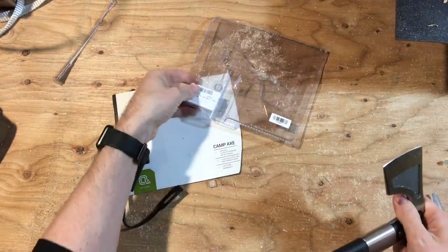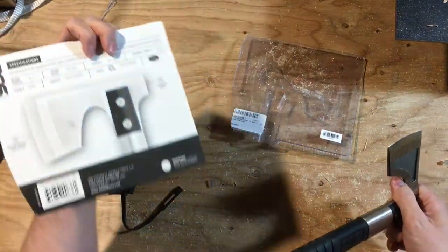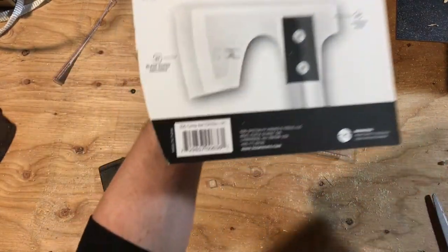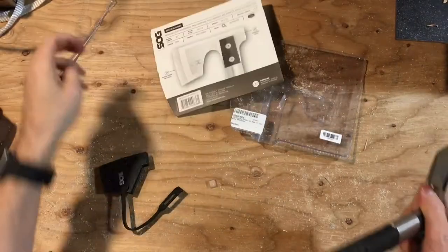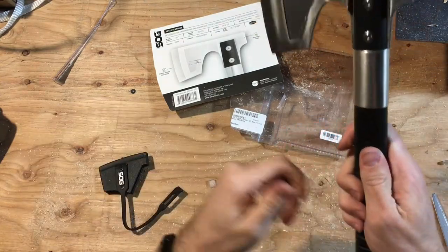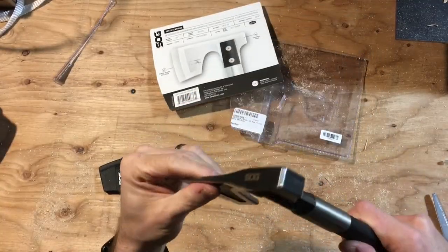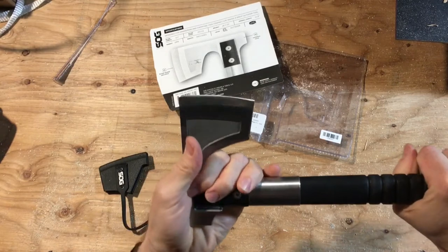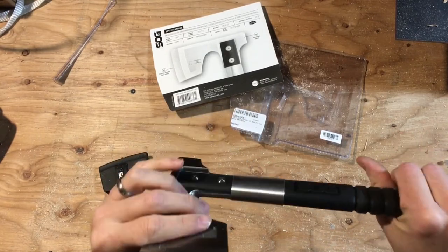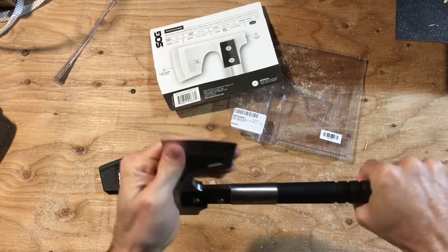A lot of people are going to be kind of disappointed — it does have 'Made in China' on the back by the UPC, and also a little China stamp on the bottom. I'm not too worried. For the price I got it at — $38 on Amazon — solid.